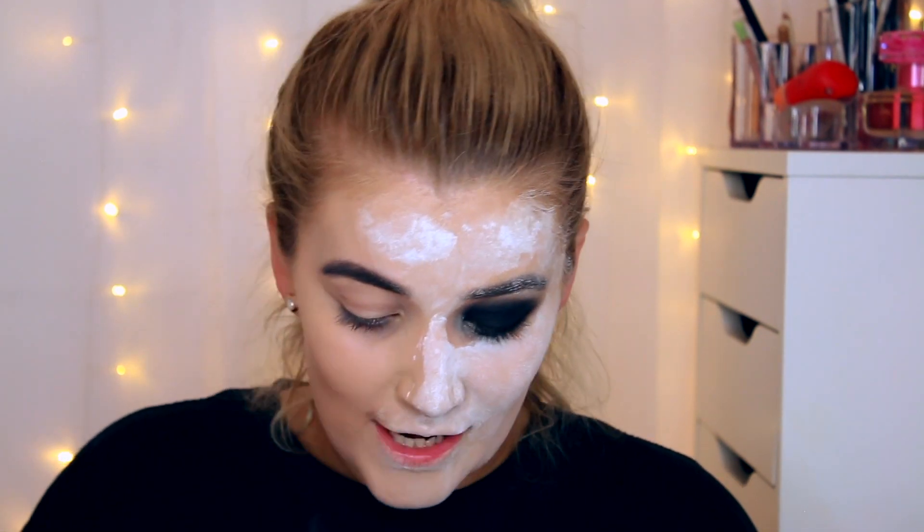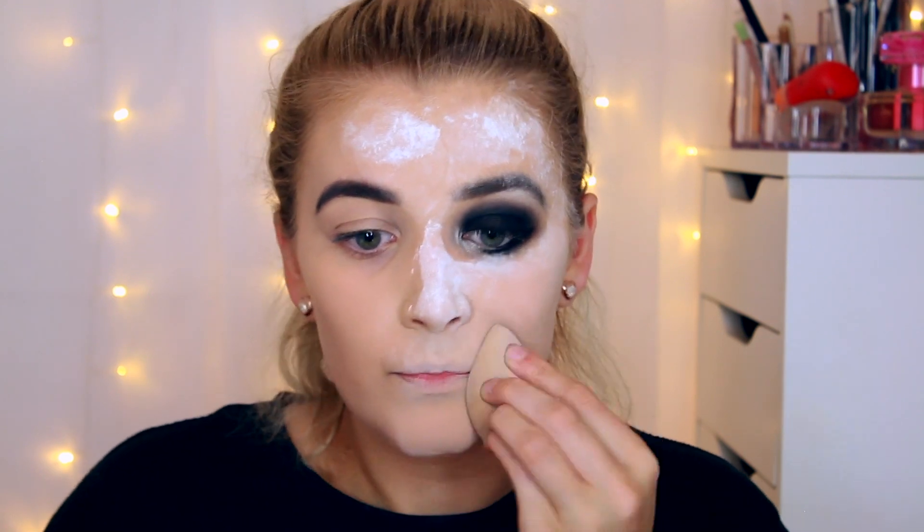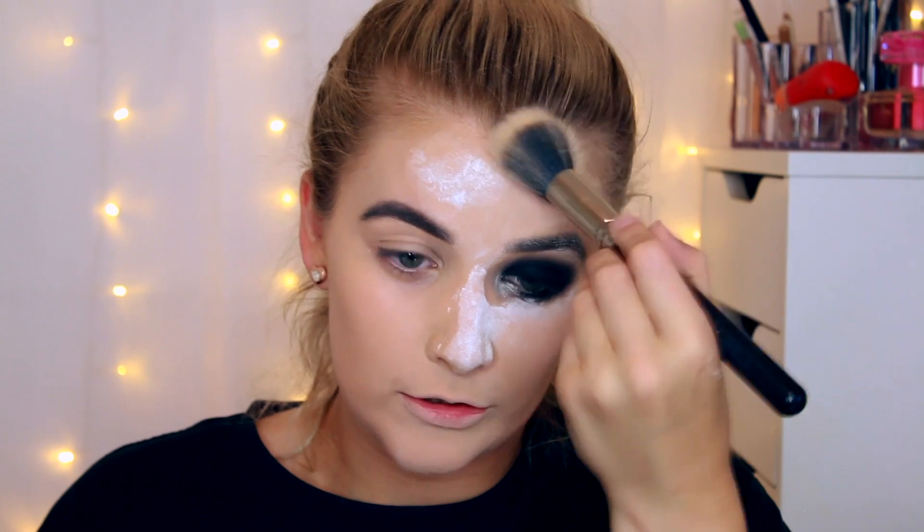Leave the powder on your skin for as long as you possibly can — go have breakfast or lunch while it bakes, because this is setting your foundation in place. When you're ready to take it off, use any powder brush and flick it off. If you're super oily, press it in one last time so the last bits get right into your skin, then flick it off. Make sure your powder doesn't have SPF in it though — you will look like a ghost in flash photography.